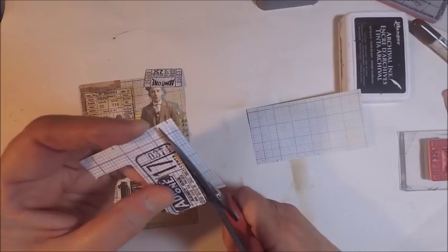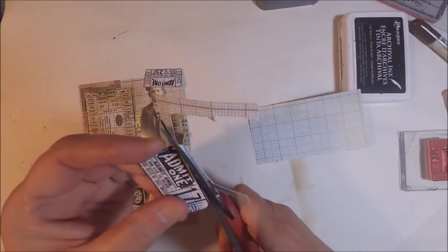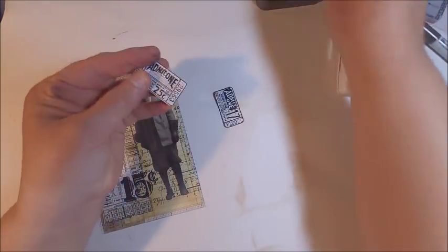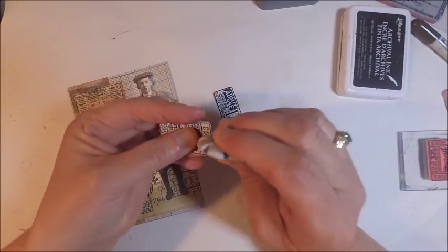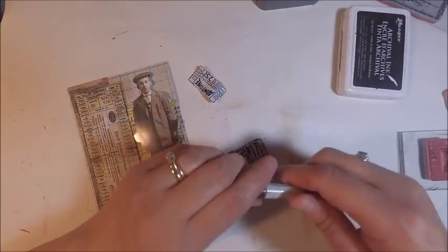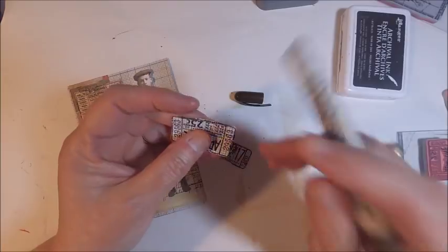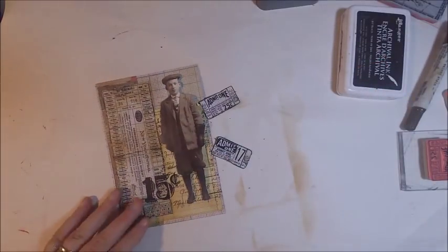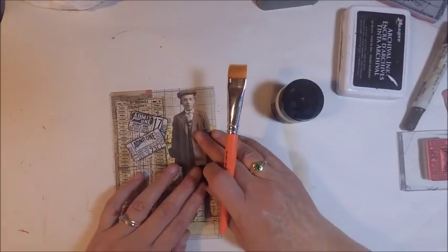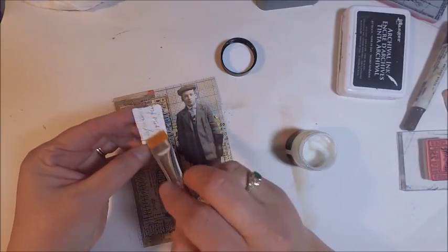Like I did with the larger ticket I added some of the vintage photo distress oxide and then I did wrinkle the ticket just a bit to make it look a little bit older. Once I was happy with the overall look it was time to adhere it to my card. To adhere the tickets I am using the Distress Collage Medium along with a brush from the Mod Podge collection. When working with this collage medium, if you don't have a cup of water right next to you, you could easily wrap your brush in a wet baby wipe — you want to keep the brush moist so that it doesn't dry up and ruin your brush. That's just a little tip.